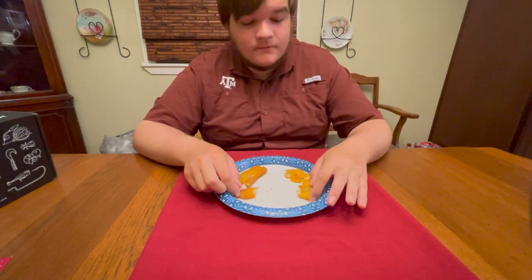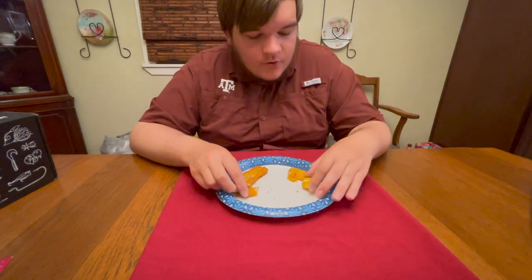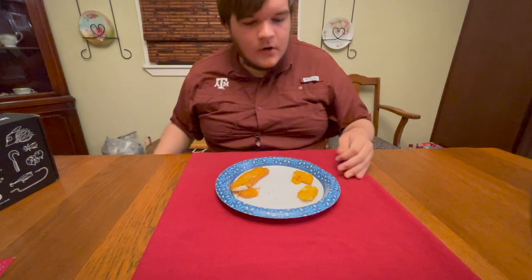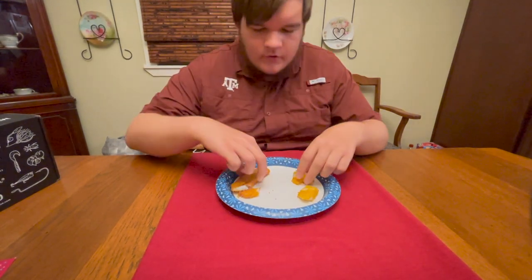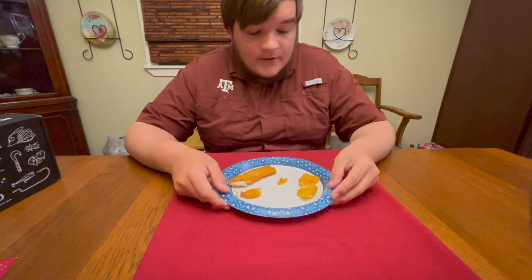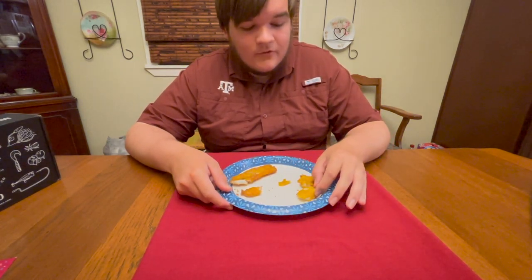That is almost too close to tell. I'm going to take another bite. Literally, you might be able to tell the difference, but that is absolutely incredible how close these two are to each other. Of course, the pan-fried one has a more crispy golden-brown color than the air fryer, but they taste the same — the same flakiness, the same crispiness on the outside. I'm quite surprised how close these came out to each other.